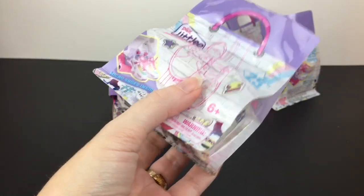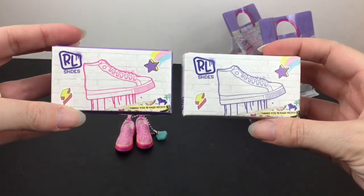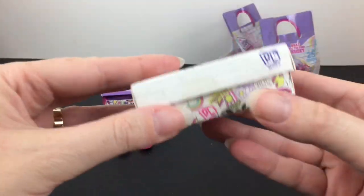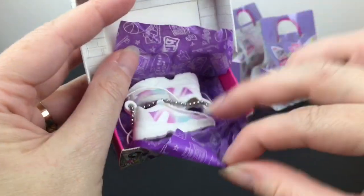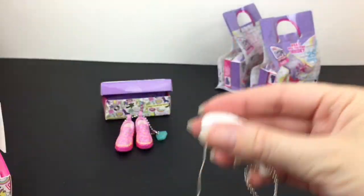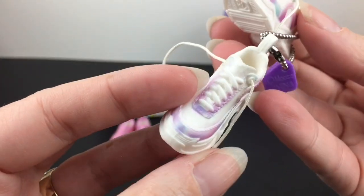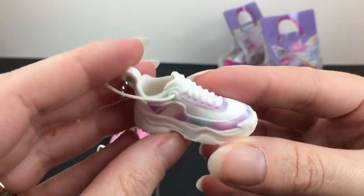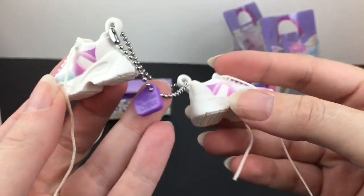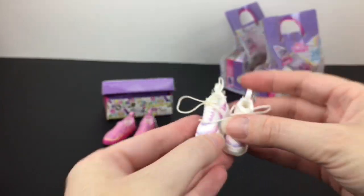I'm curious to open the one with the white box lid. It could just be different packaging for the shoes. Same design — got a purple shoe instead of a pink one. Still taped, and there's a little tissue paper inside. We have some cool little jogging shoes with shoelaces — they are untied, which is cute. These are different from the slip-ons; these have laces at the top you can tie. They have a really nice pastel vibe — very cute, I'd totally wear these in real life too.